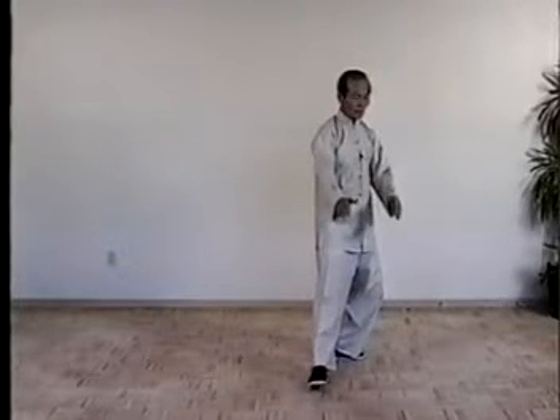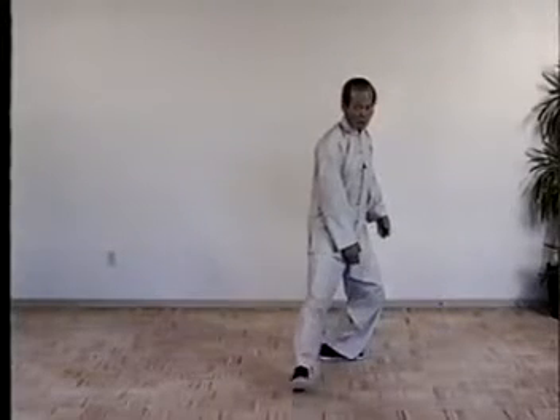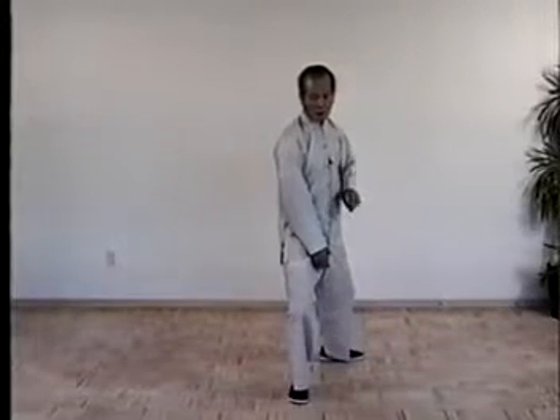Once more, shoulder. Put your hand, turn the waist, move back right foot. Then take a step, shift the weight, shoulder.